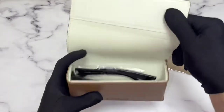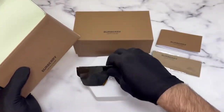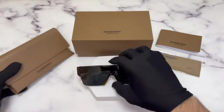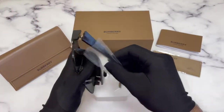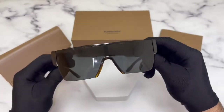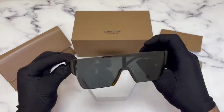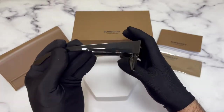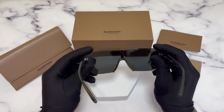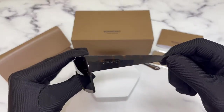Inside the case are the Burberry sunglasses. The color of the frame is Havana and these glasses are a shield shape. On the temples you'll find the Burberry logo on both sides.